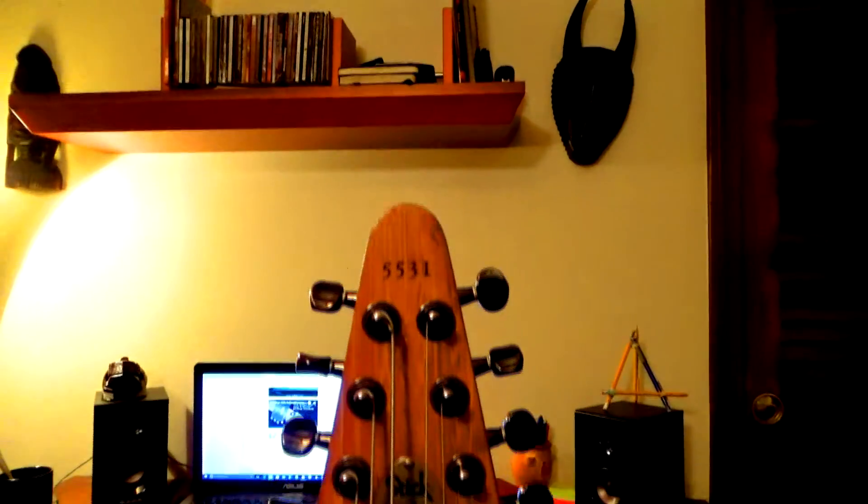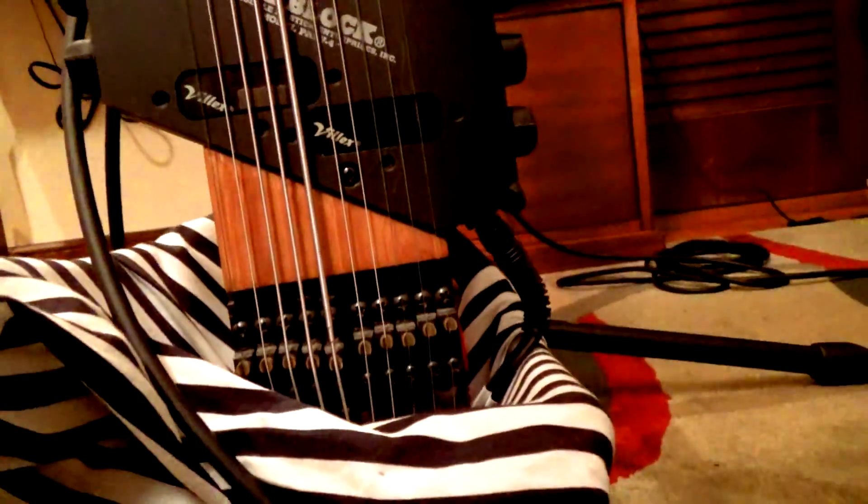So the first question that has to be asked is, what is a Chapman Stick? Well, a Chapman Stick is part of the family of instruments called a tap guitar, which is a subset of guitars and an evolution of it.